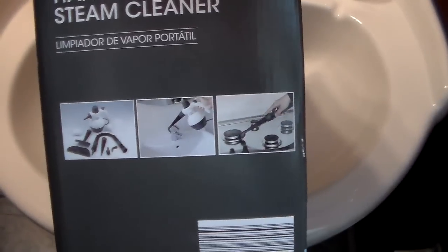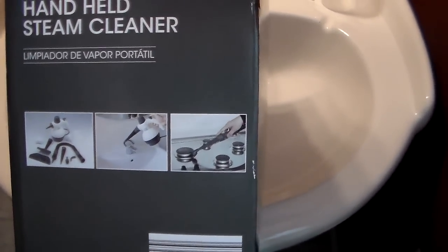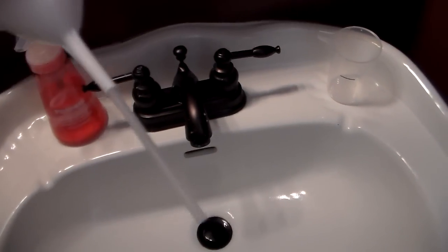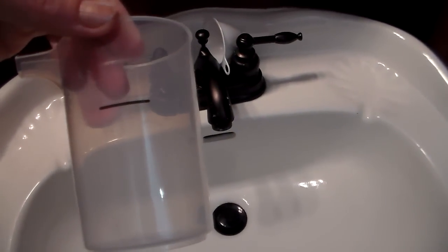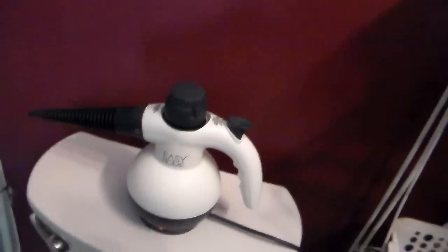It comes with an attachment hose, a bristle brush, and all kinds of stuff — it is awesome. I'm in my bathroom right now. You stick this little funnel thing down inside and fill the water up to the water line, and then you wait. I have it set up here on the back of my toilet.